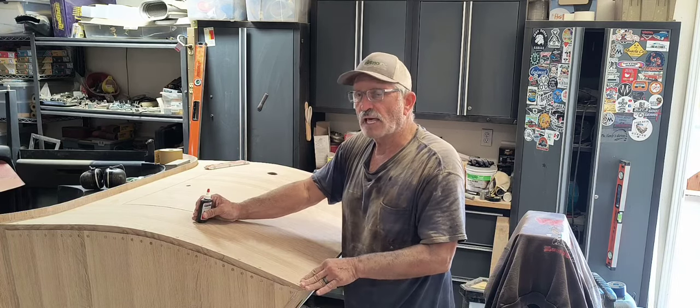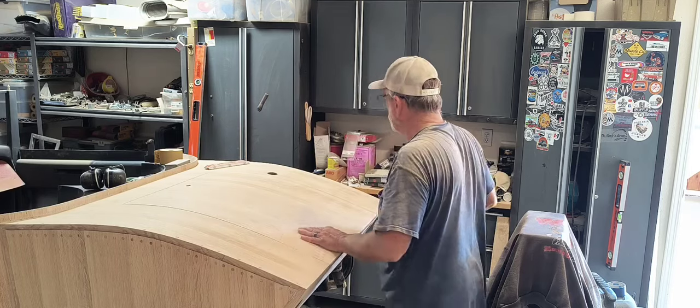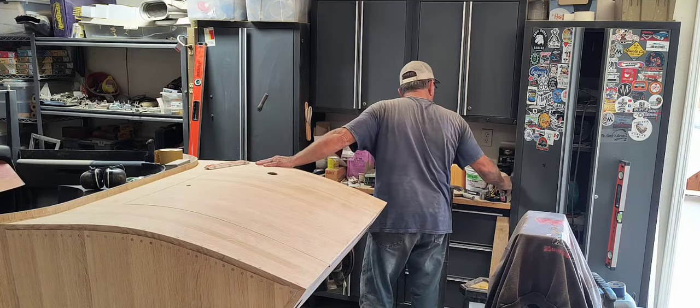Then I want to go over it with a lacquer or a varnish.